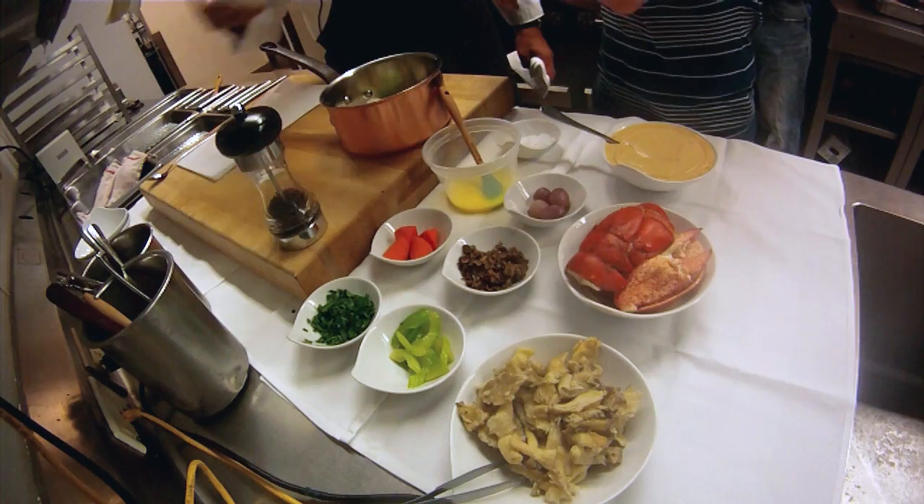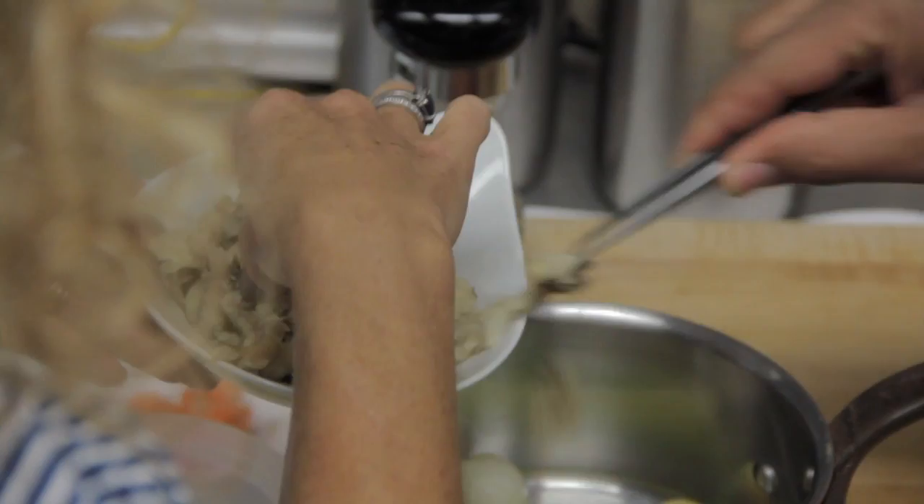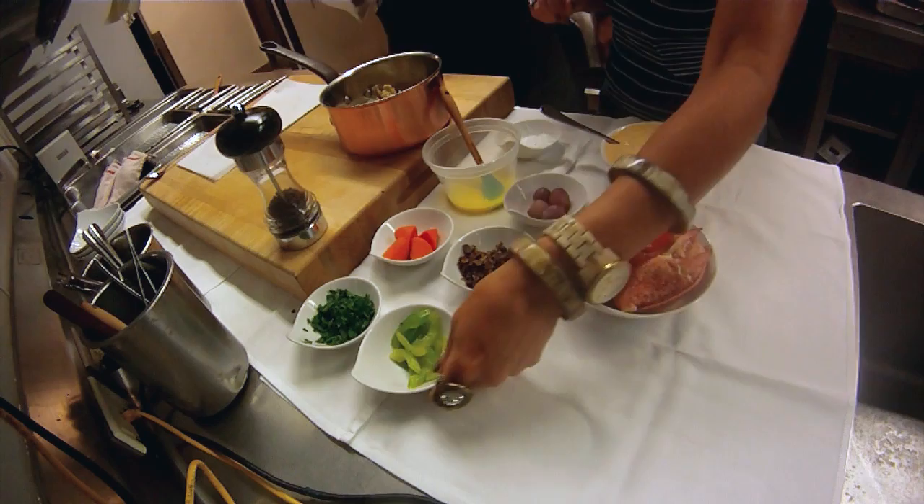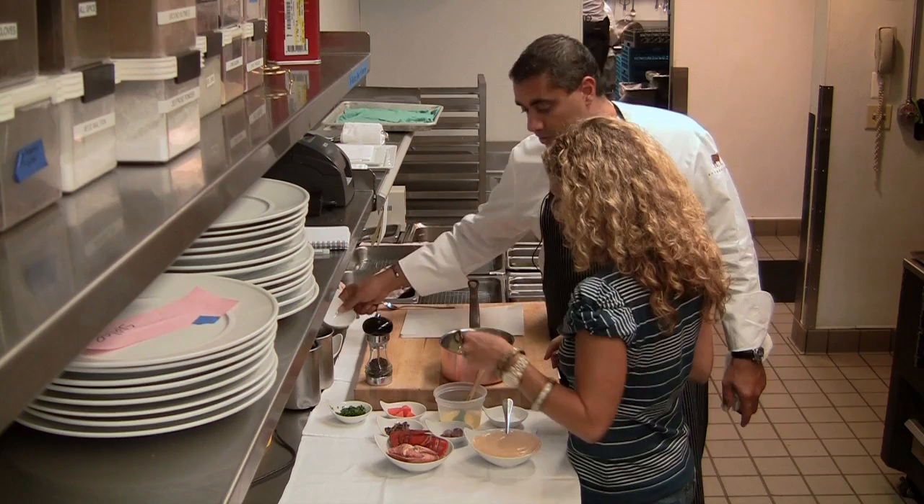Put the fingerling potatoes in. You have oyster mushrooms — we're not going to use all those, use half. You don't have to use the tweezers, as long as your hands are clean. And you know, this is kind of the fun part — it's almost like once the prep has been done, you're just putting it all together. Celery, which has been sliced and given a quick sauté.